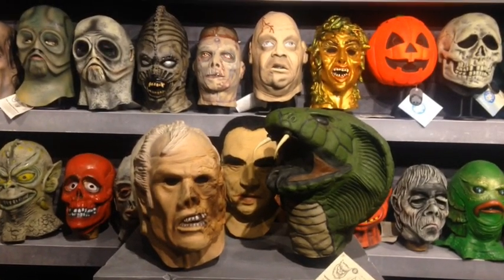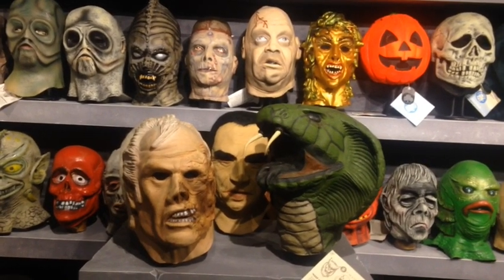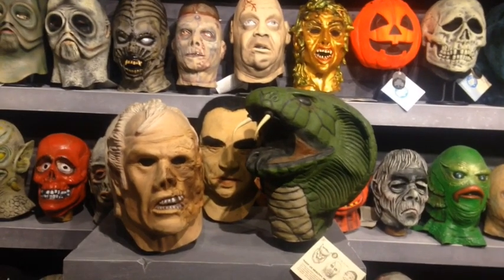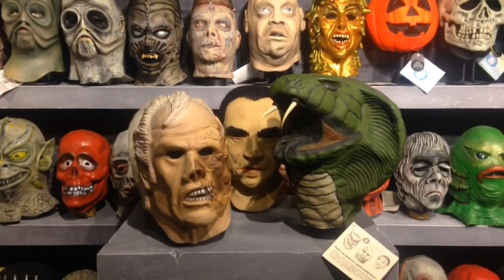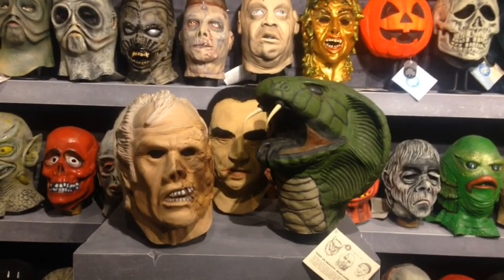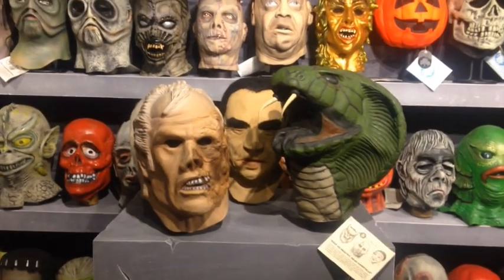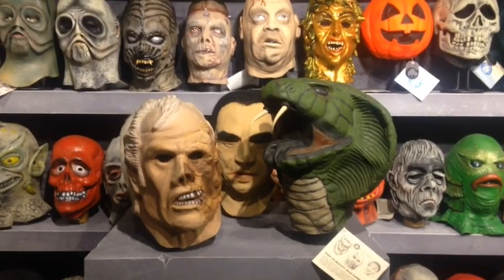This is a follow-up from yesterday's video when I was discussing foam heads and displaying your masks. I talked about foam filling for a minute and there were some questions regarding foam filling masks and the differences between foam heads versus foam fill, so I will get into some of that right now.